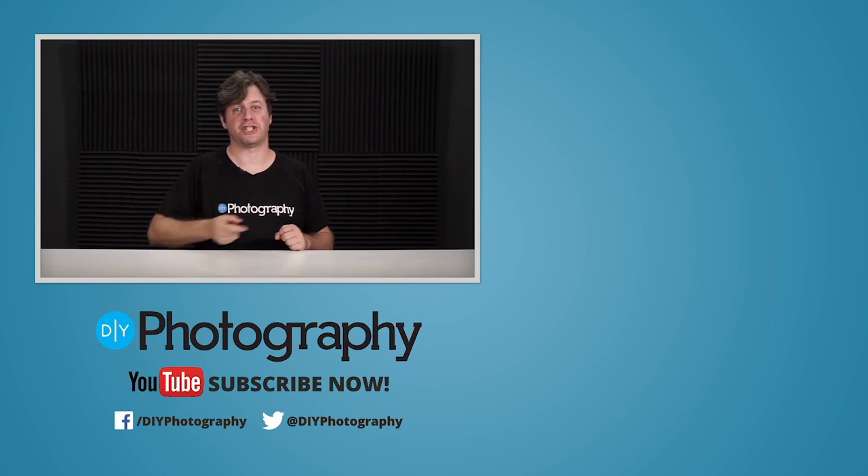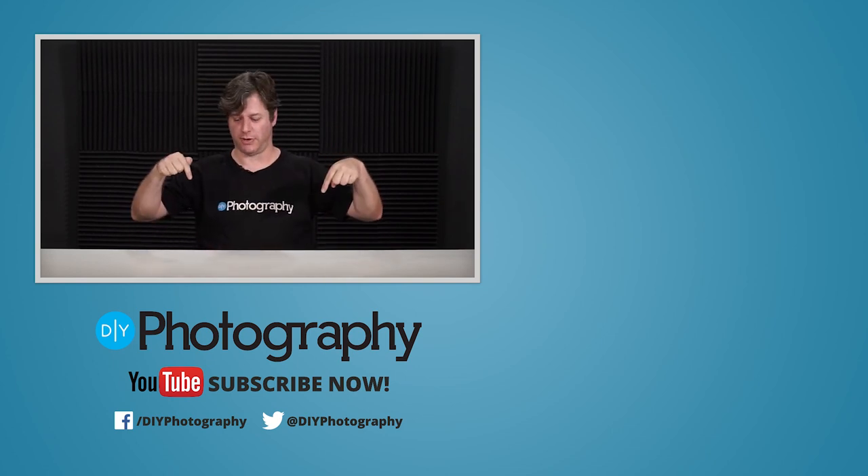If you'd like some more cool videos you can check out this one and this one, and you can subscribe to us down here.